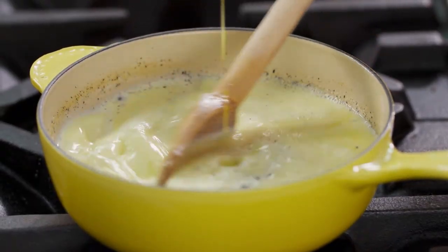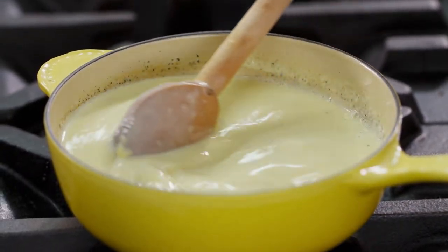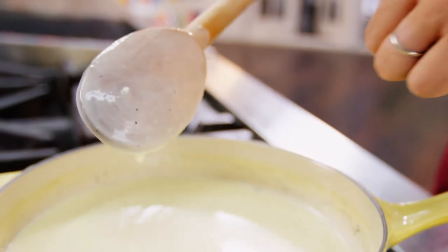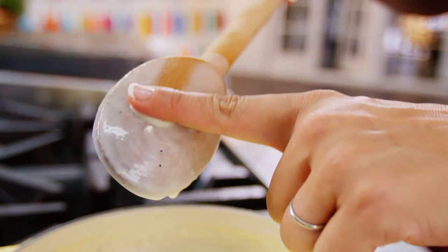And now it just simmers away as it thickens. To check if it's thick enough, a finger that forms a steady trail on the spoon is the indicator.